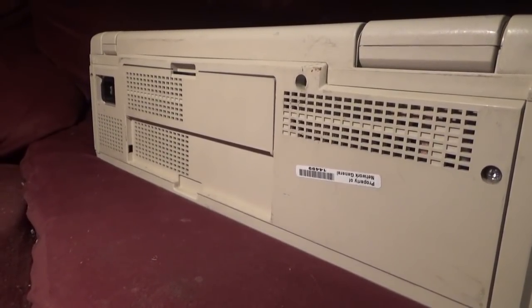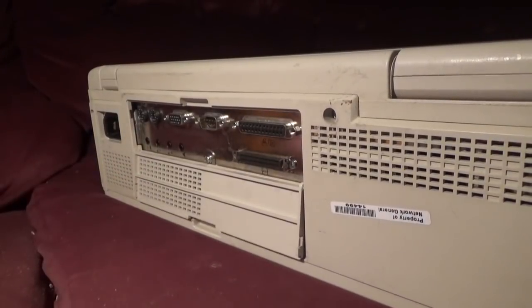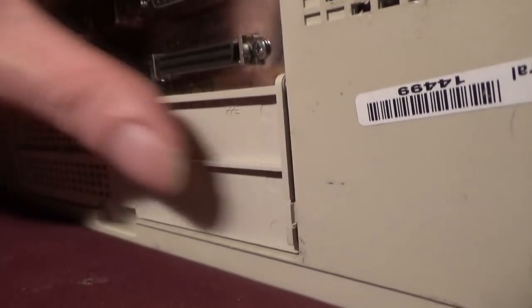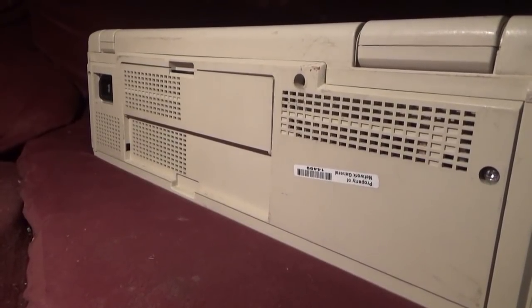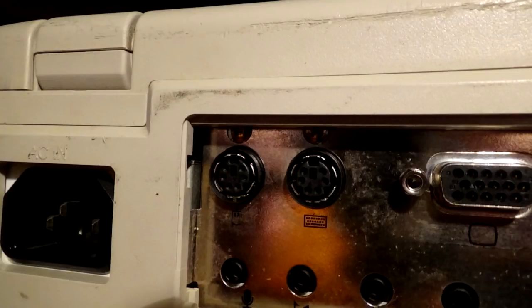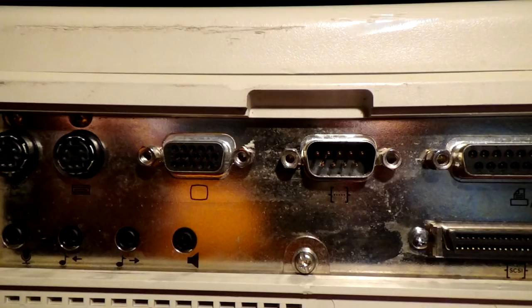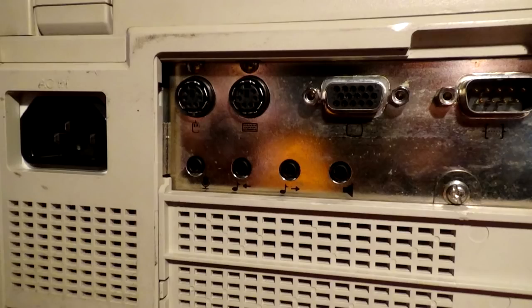The back of the machine is far more interesting. There's a standard C13 power connector — no messing around with weird cables, it just plugs into the mains. There's a flap which folds down with little clips that retain it in a recess, so you can still set the system down with the door open. Behind that panel are PS/2 ports for keyboard and mouse, a VGA port which can be used at the same time as the internal LCD, one serial port, a parallel port, and audio connectors for microphone, line input, line output, and amplified output for passive speakers. Then there's SCSI.